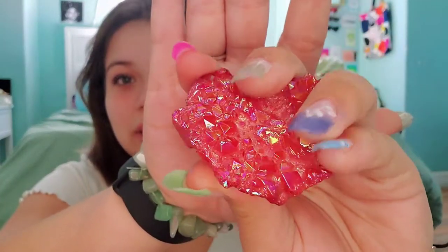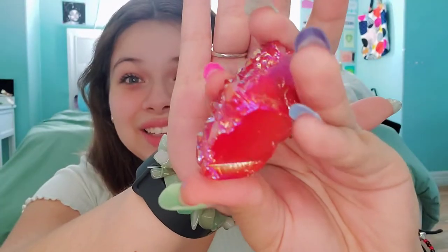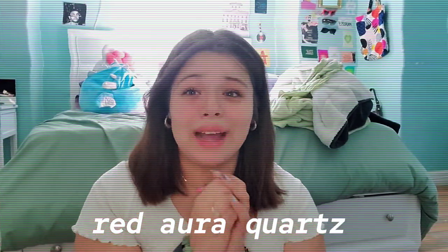I bought a Billie Eilish shirt from Depop and she took so long to send it — I'm not complaining because I sell on Depop too, so I know it takes a while. I felt bad that she took forever, so she sent me a crystal. This crystal right here is so pretty. I did not even believe this was a real crystal, but this is the something orbit — I'm so bad at remembering or pronouncing names.